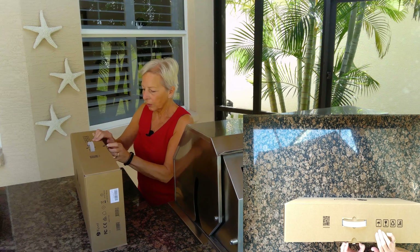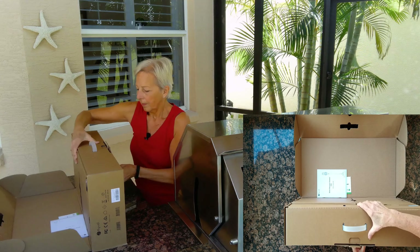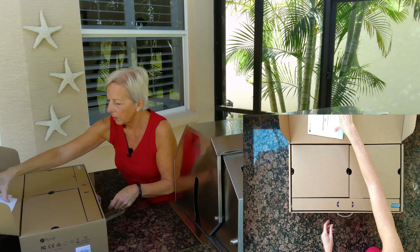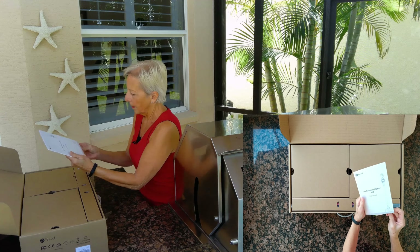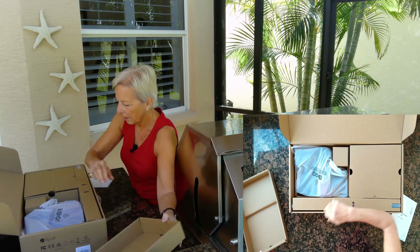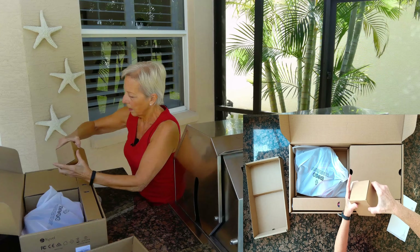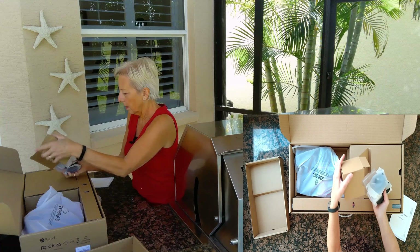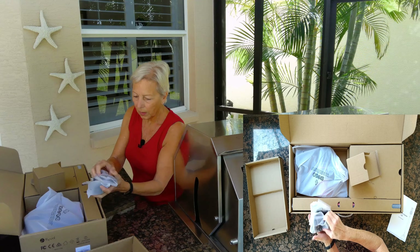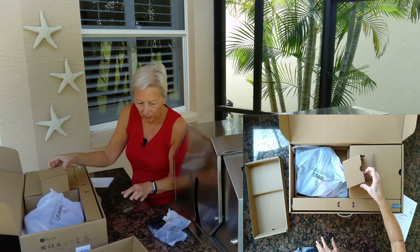I haven't opened it yet, so I'm not sure what I'm going to see. So there's a user manual, and this looks like it would be a mount to mount the vacuum and the parts. So that's what that is.